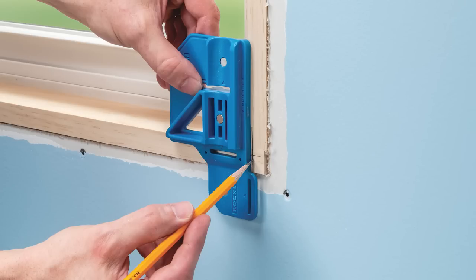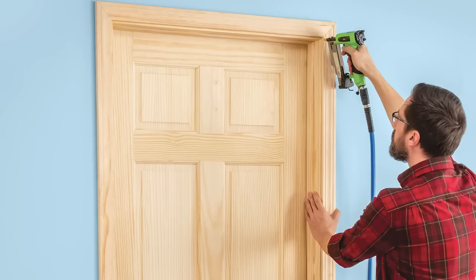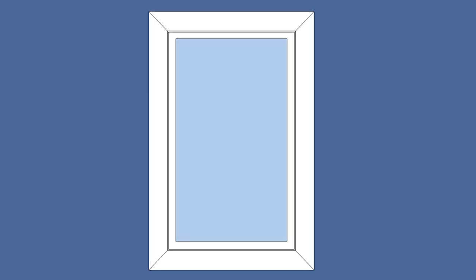This is the Rockler Trim Gauge. In a nutshell, this jig makes it easy to install trim around your windows, doors, and even base moldings. And it works equally well with mitered as well as butt-jointed trim.